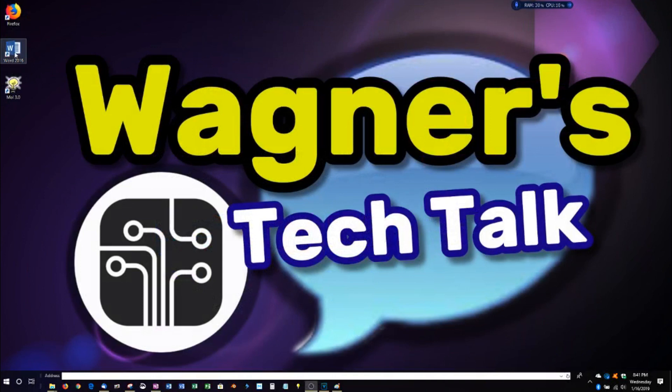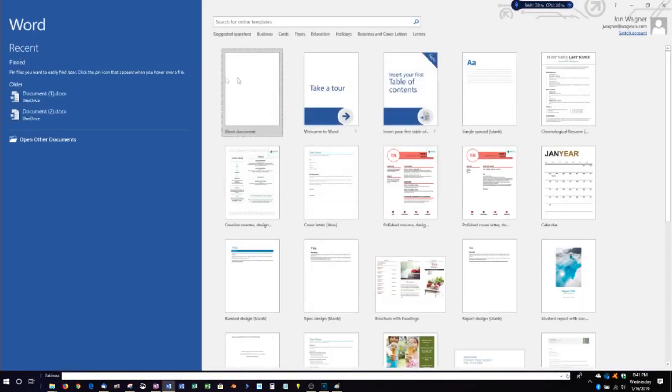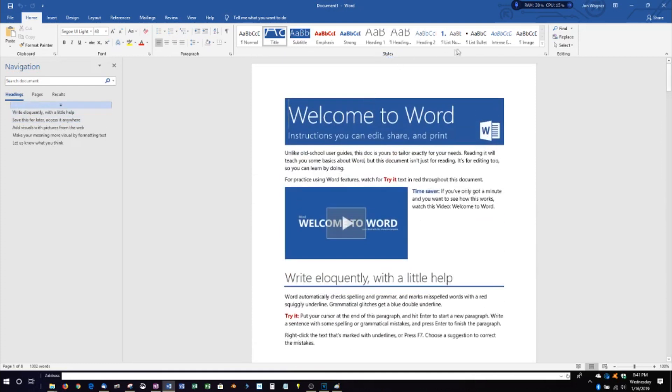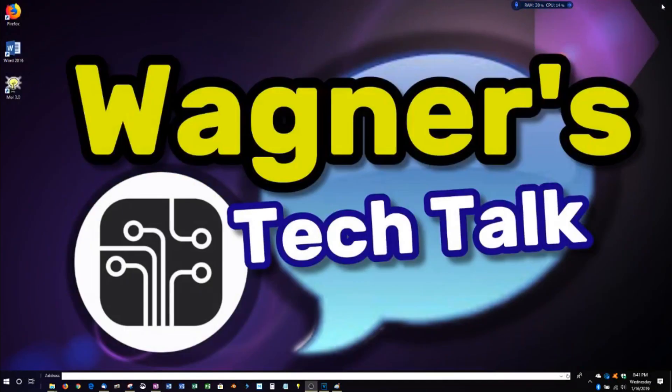I'm going to close the browser and launch Word 2016. One, two, three — double-click. It's very fast. Loading: one, two, three — near instantaneous response time. I'm going to close it. Closing took a little bit longer, at least with Word, compared to the others so far.